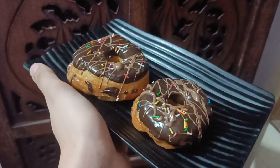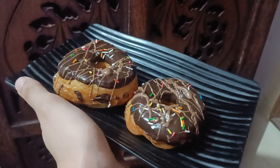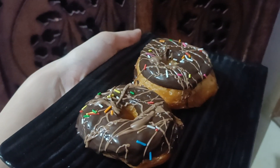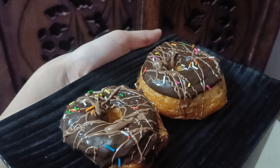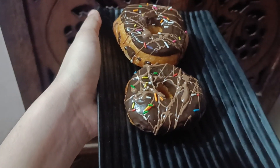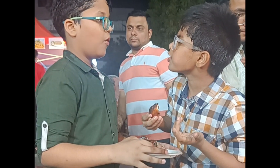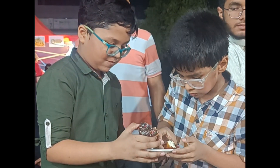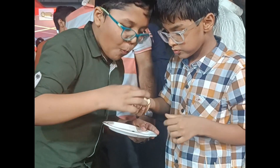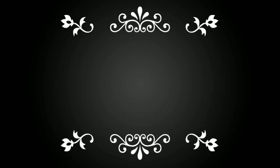Fry them for 1–2 minutes on each side. After frying, place them on tissue paper to drain. Then coat them in chocolate and decorate with sprinkles. By the way, these donuts were decorated by my daughter Filsa. I hope you like this video — please like and share it. See you in the next video. Allah Hafiz!